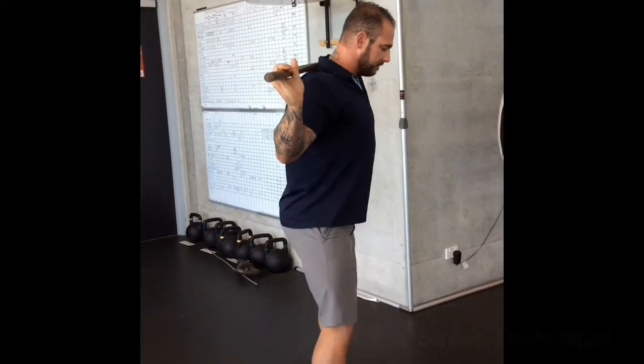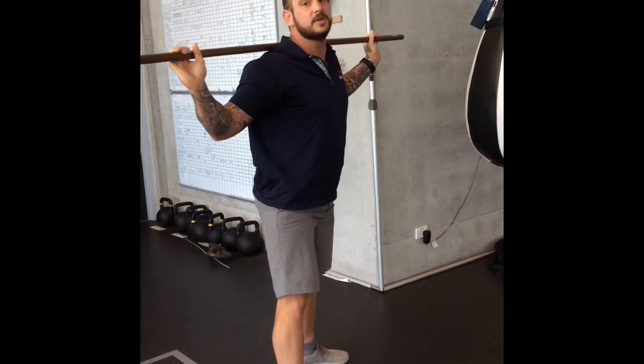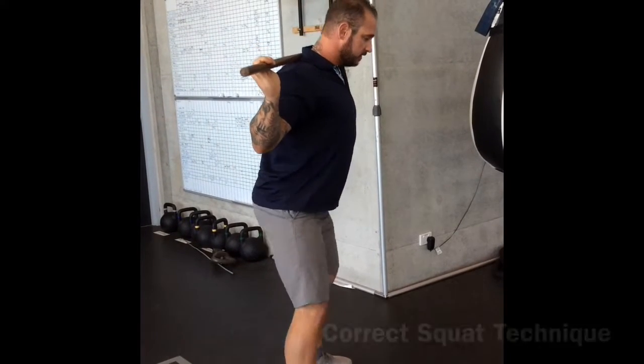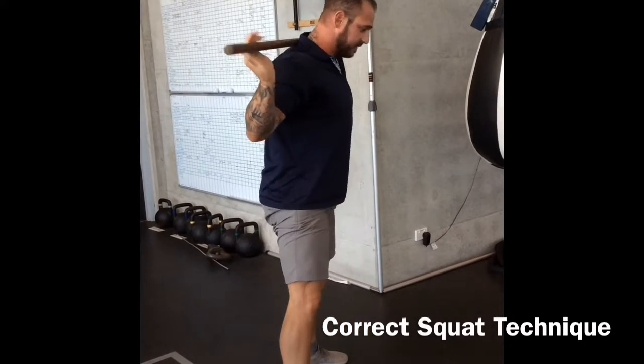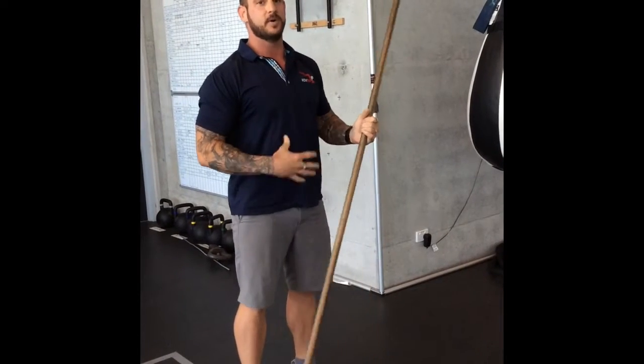What we see a lot when people do something like a squat is on the way up, if they're struggling, they'll reach up with the chest and chin in an attempt to help get back up, but you're disconnected in the abs. What you want to do on the way up is lock in with the chin and the abs, stay connected, and basically squeeze your way up with your lower body rather than reaching up with the upper body.